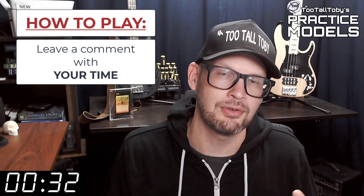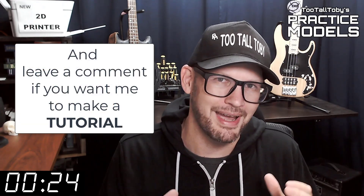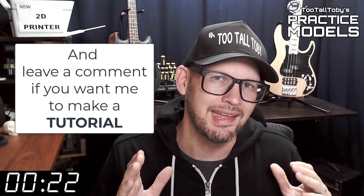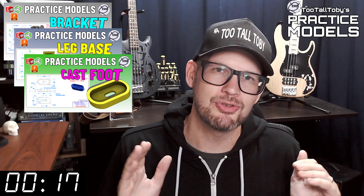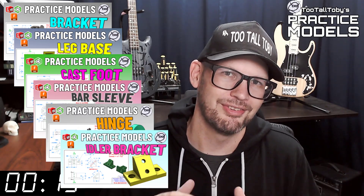If you didn't get it correct or if you didn't finish in time, don't worry about it — it's all good. Go back through and give it another try. It's all about practice, practice, practice — that's how you get good at 3D modeling. If you want some more practice, be sure to check out some more of these Two Tall Toby Practice Models videos. All right, I think that's enough talking from me, let's get into the challenge.